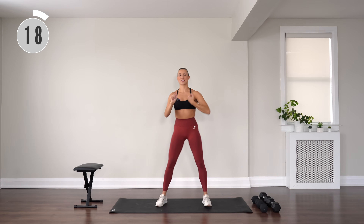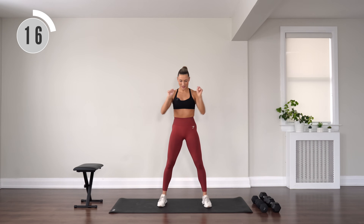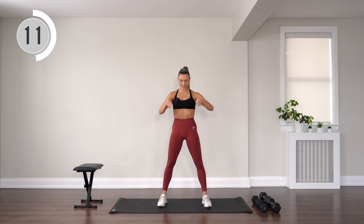Wrist circles right here. Reverse it. Warming up those wrists.